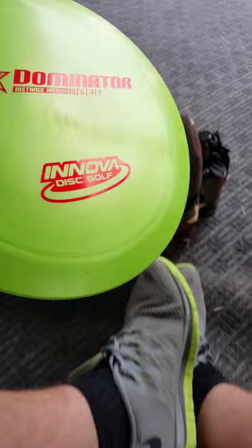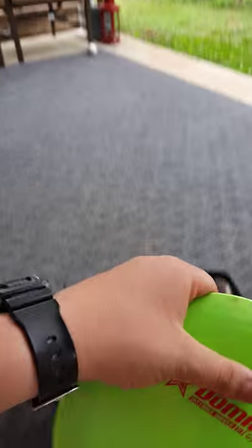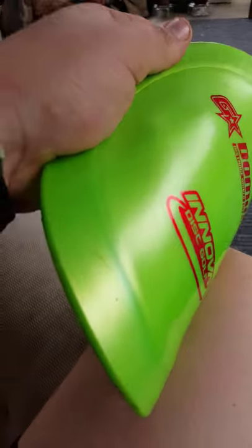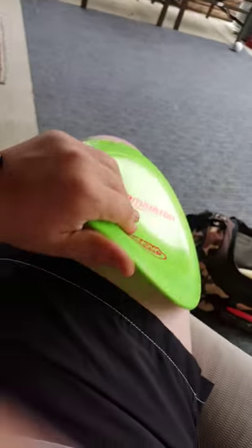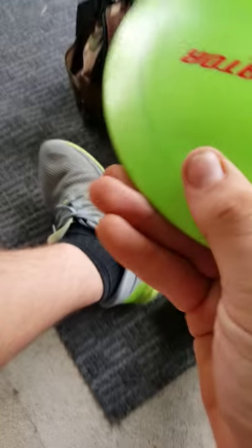A G-Star Dominator — I love the Dominator, but I'm not a big fan of the plastic. The G-Star is a lot like Discraft's Flex — very flexy and bends really easily. But I will give it this: it is the most durable plastic ever. If you're a backhander, you should love this disc. If you're a forehander, not so much — the disc is so floppy that if you put your thumb in the middle, you bend it and distort the way it flies. I'd stay away from G-Star if you grip heavy.